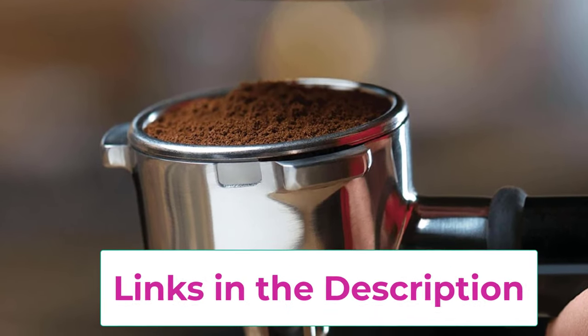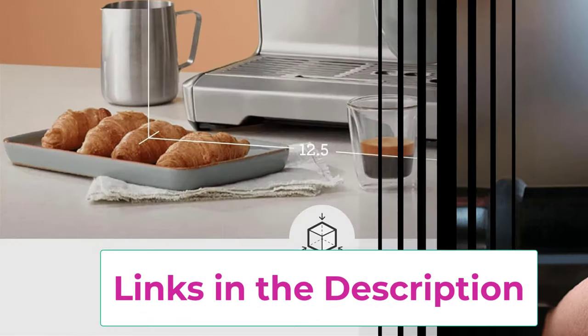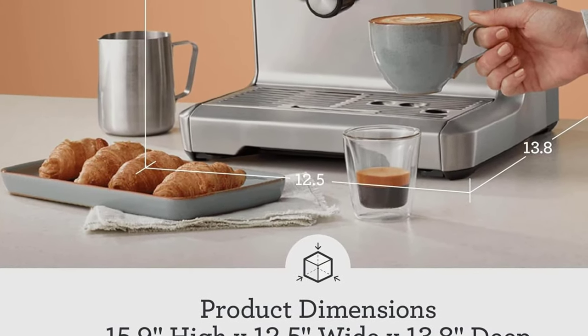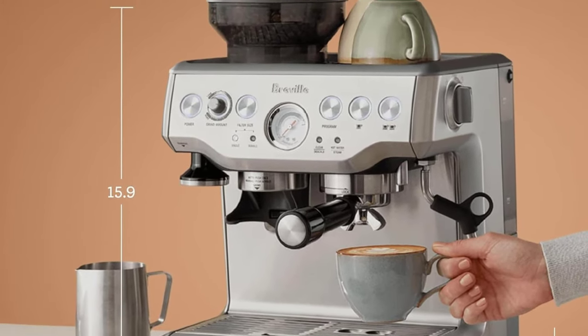The espresso machine features a grind size dial that is simple and intuitive, giving you control over the grind size no matter what type of bean you're grinding. An innovative grinding cradle allows any home barista to grind directly into the espresso portafilter for the perfect espresso.